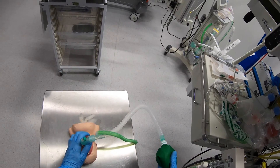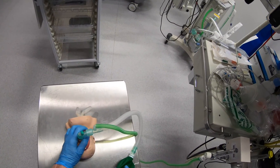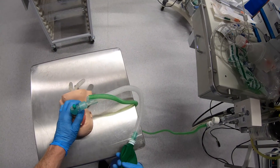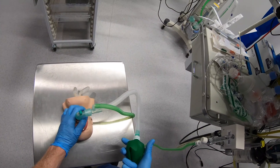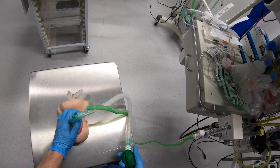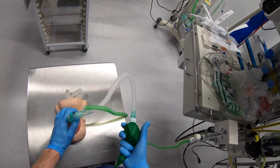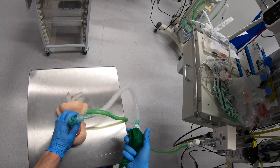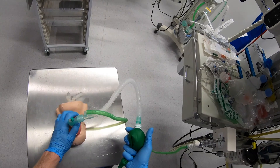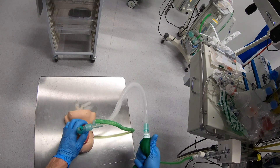I can also squeeze the bag to deliver positive pressure ventilation to the patient. I'm occluding the back of the bag with these two fingers. Because this is a small patient I'm holding the bag quite far up because I don't need an awful lot of tidal volume. These fingers on the bag are controlling my PEEP — if I relax them the bag collapses more, if I squeeze them down the bag tightens up. This is how I control how much PEEP I'm giving and how much ventilation depends on how hard I squeeze the bag.